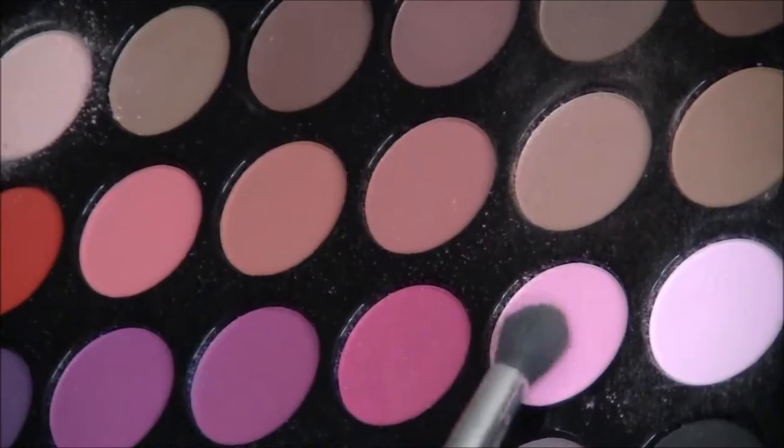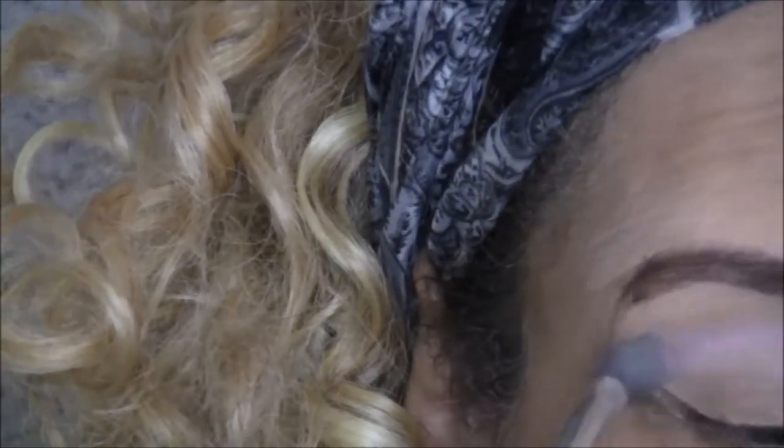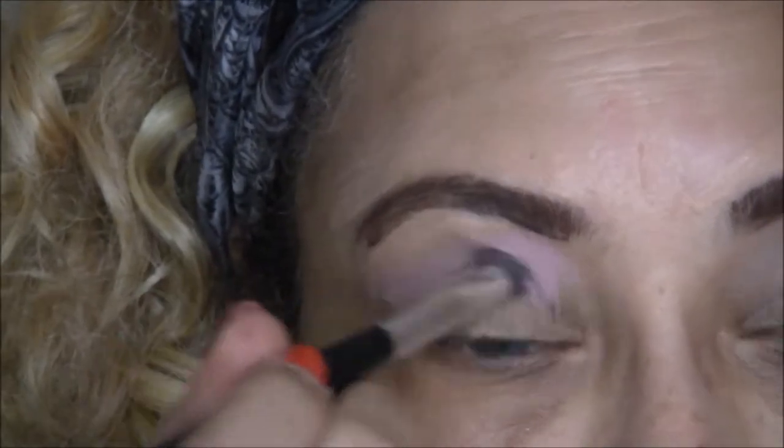Now I'm going to use that same brush and go in with this slightly darker pink color as my next transition color. You have to put your eyeshadow on in layers and build it up.